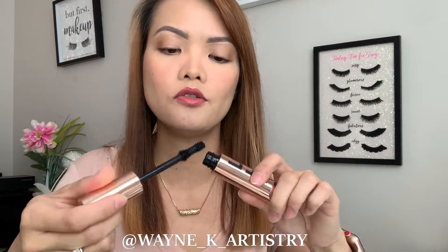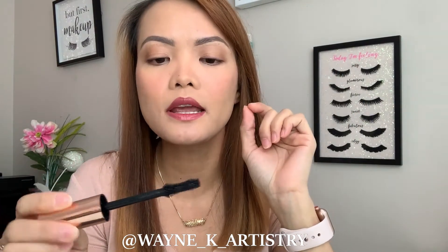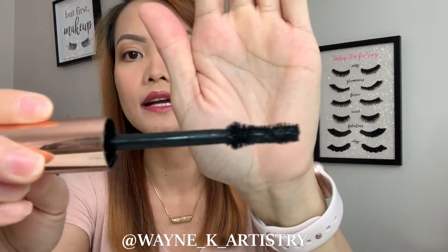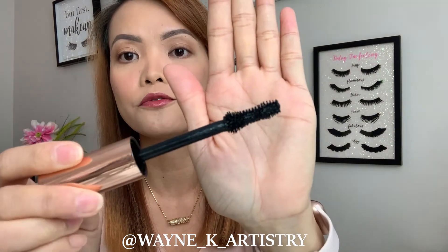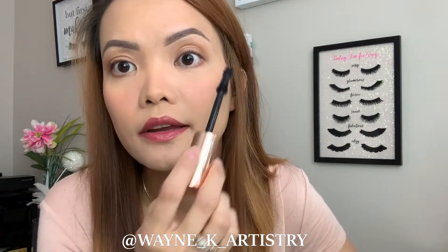It has a pretty big wand — I'm usually scared with this kind of wand because it gets everywhere, and I have smaller eyes, so it can be messy for me. But this one has an hourglass style or shape to the wand, and it is not gunky like other mascaras I've seen or tried before. So let's try it on this side.